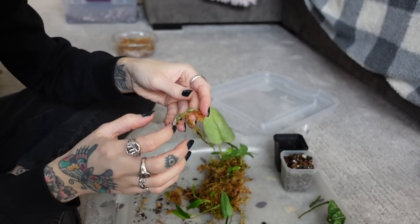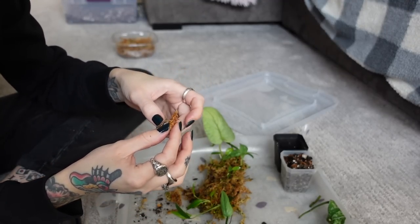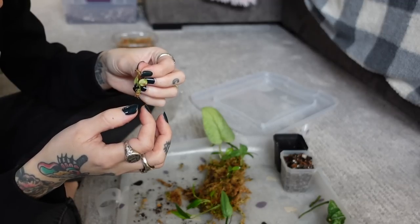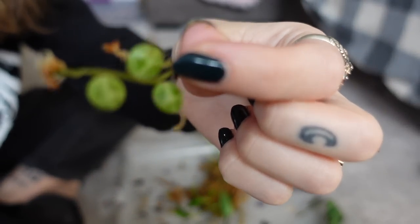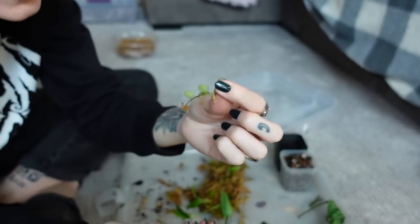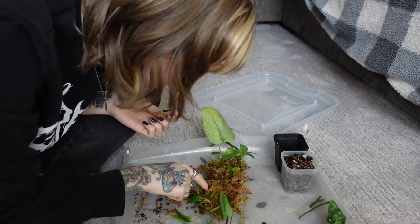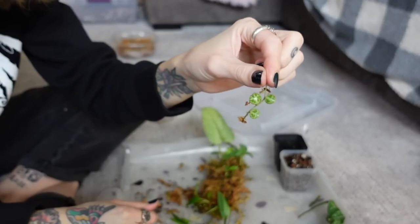Because I kind of want to start a new plant of my peperomia prostrata. The one I have just looks so... oh my gosh, there's like barely any roots — like tiny, tiny roots. I don't think it's going to be a long time before I have a full plant from this. Look how cute it is though. I'm honestly obsessed with string of turtles right now. I guess that's the only string of turtles cutting I have in here. Let me go grab my mother plant and show it to you.